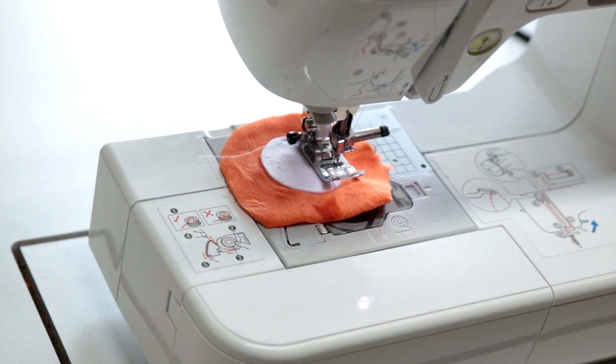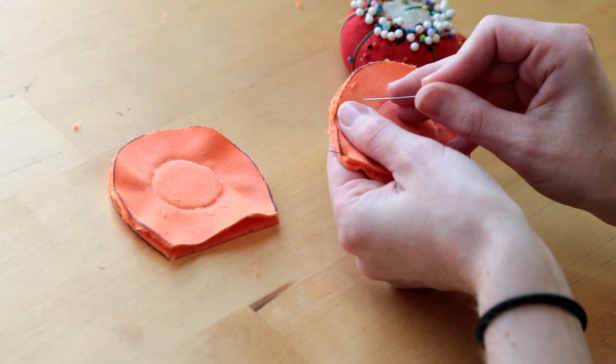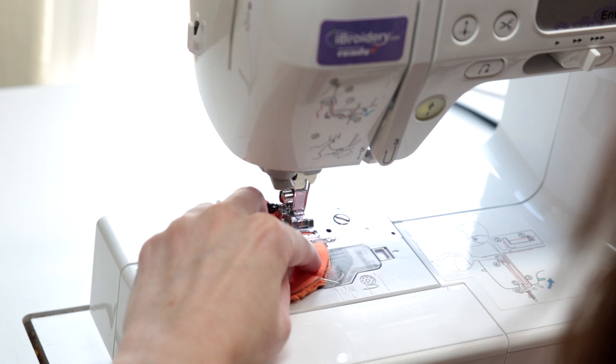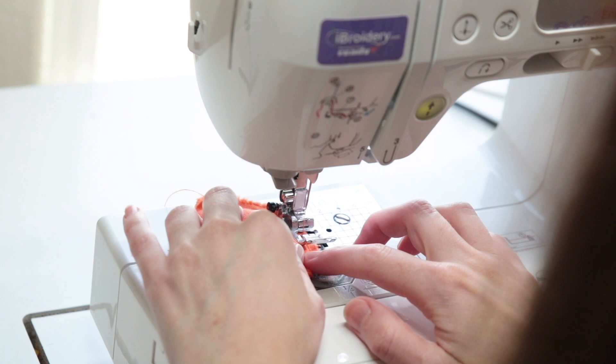Next, you're going to take the two halves of your ears and pin them together inside out. Then again, with a universal needle — this time with the needle on the left — do a straight stitch around the edge of the ear, leaving the bottom section open so we can flip it inside out. To ensure it holds properly, go back around and do an overlocking stitch, so your fabric doesn't fray and you have a really nice strong bond.